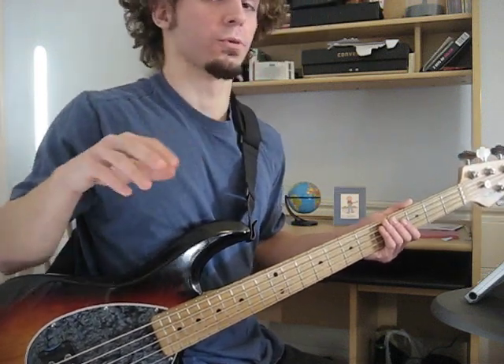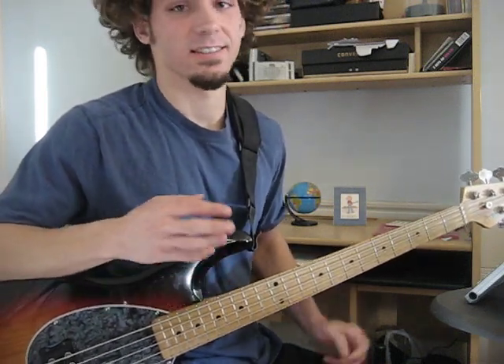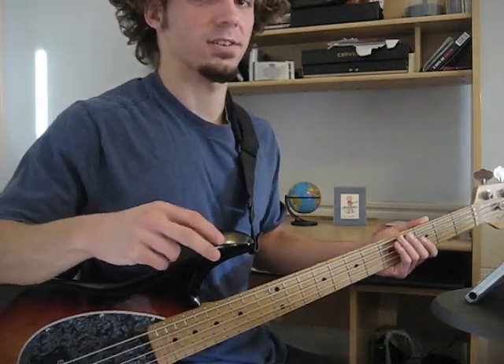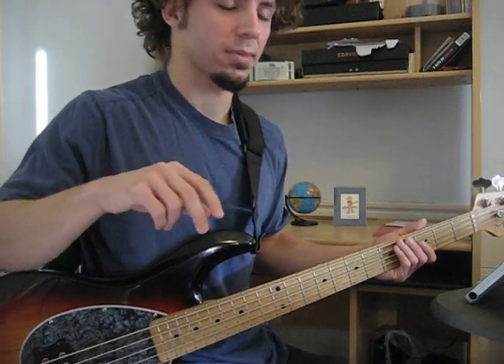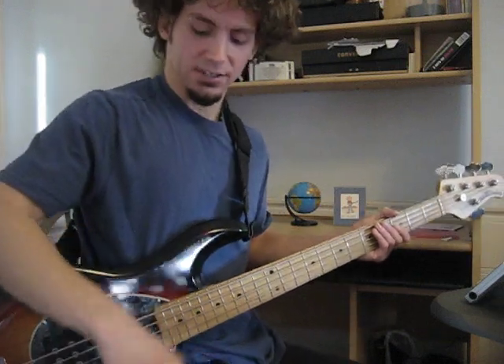Now, there are no rules playing bass. People care less what you're doing as long as it sounds good, it feels good. But I think two finger technique is probably what a lot of people are going to teach you at first. It's a good place to start. It's powerful, you can do a lot with it. Let's just get right into it.